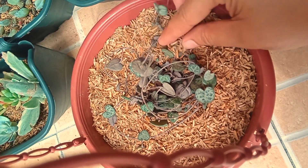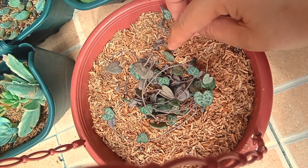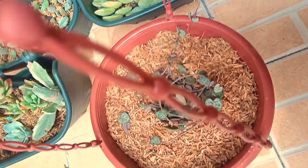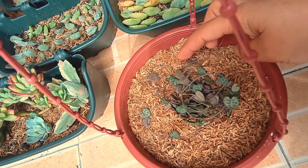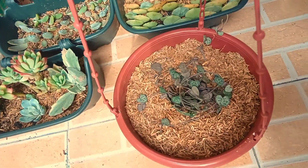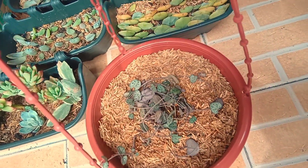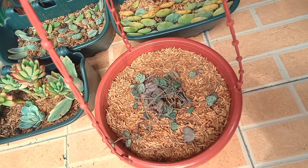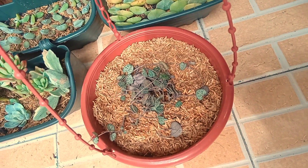And that's for today guys. Maraming salamat po sa inyong panunood dito sa ating YouTube channel. Sana po ay nasiyahan po kayo. At gusto ko pong magpasalamat sa ating napakabait na seller si Mamaymai — maraming salamat po sa inyong pa-free na succulents. Magpapasalamat din po ako sa ating mga bagong subscribers. Maraming salamat po sa inyong lahat. Kung hindi pa po nakapag-subscribe sa ating YouTube channel, please do subscribe at don't forget to hit the notification bell para ma-update po kayo sa susunod natin.